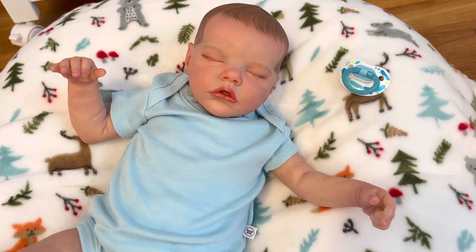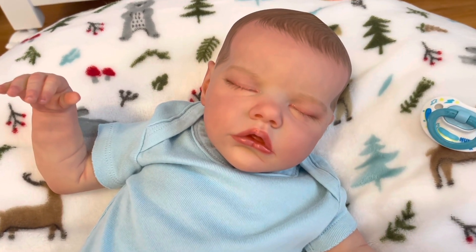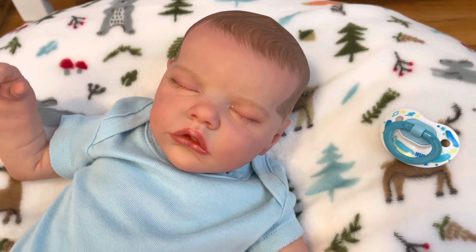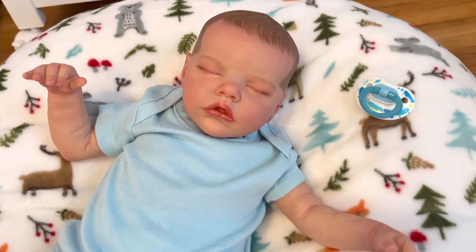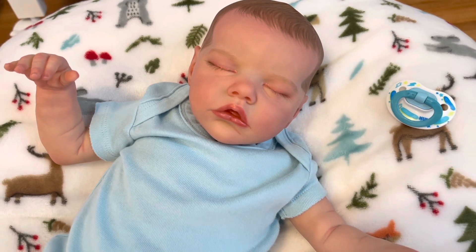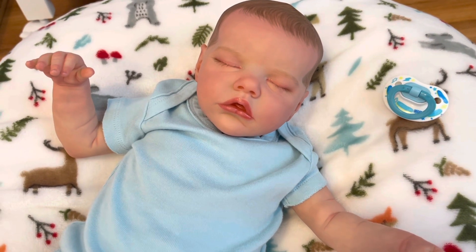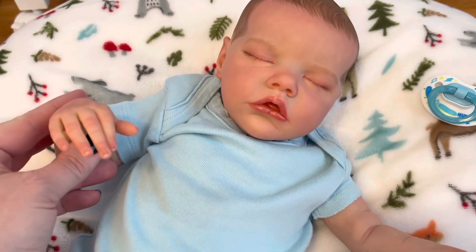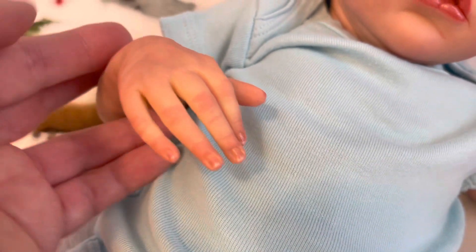Hey Candy, welcome to the cradle and welcome to this sweet little baby boy who was just born in the nursery today. This is the Twin Bee sculpt by Bonnie Brown. I'm not sure how familiar you are with reborns, but he took over 50 hours to paint all of his little details.